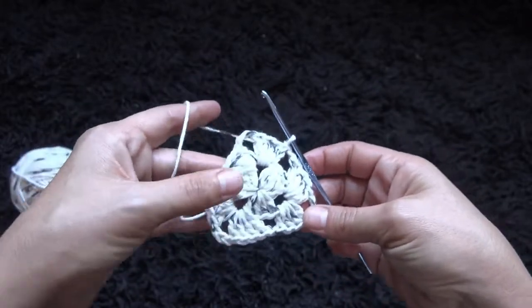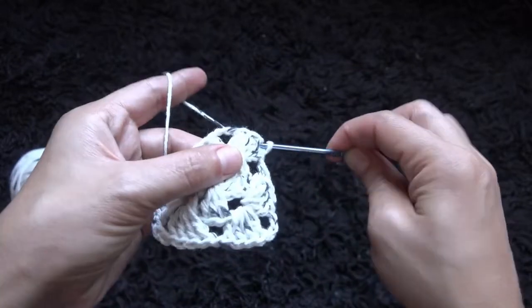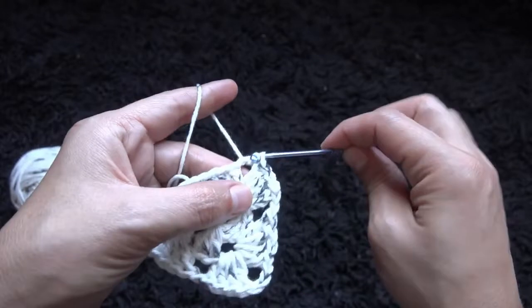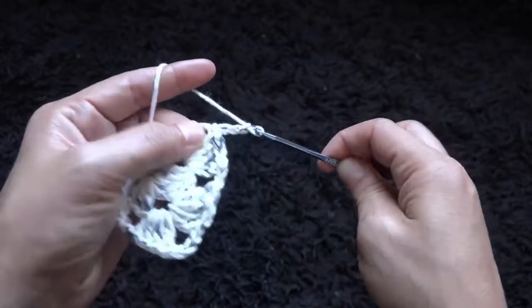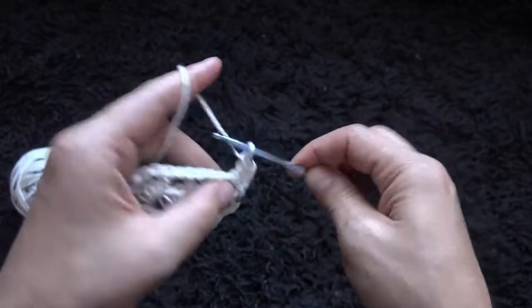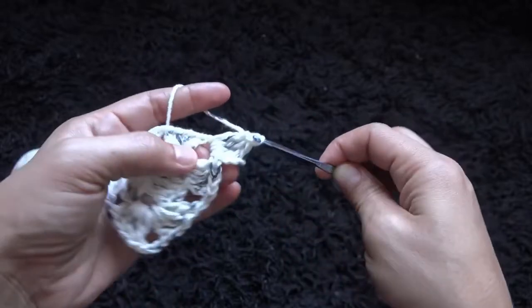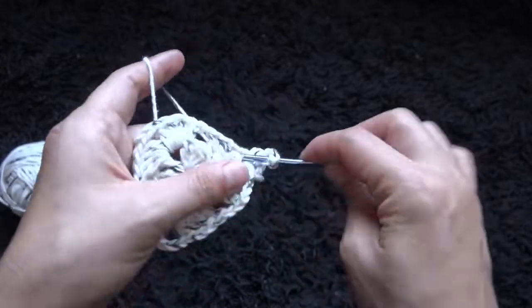Now to complete row 2, I'll chain 1, then right here through the 3rd chain I'll make a slip stitch. This completes row 2. Now for row 3, through the next 3 chains I'll make a slip stitch, then through the 3-chain loop I'll make a slip stitch. I'll chain 3, then through the same 3-chain loop I'll make 3 double crochet — again we need 4, but that 3-chain at the beginning of the row counts as 1.